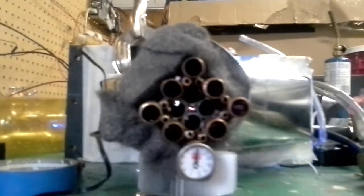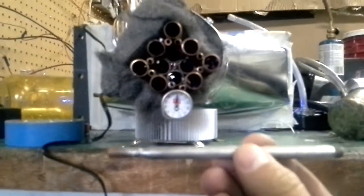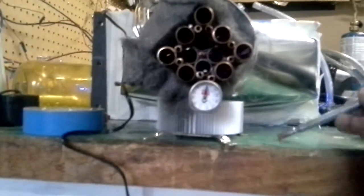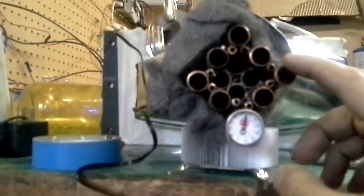I took out my new tip, my new torch, which is a 0.030-inch MIG tip on a little piece of tubing here, and I put it in the array that was in this black plastic tube.